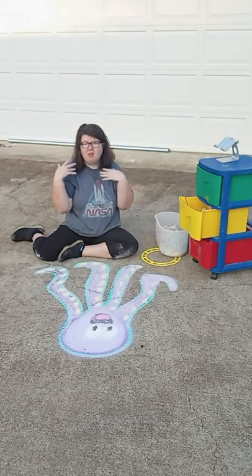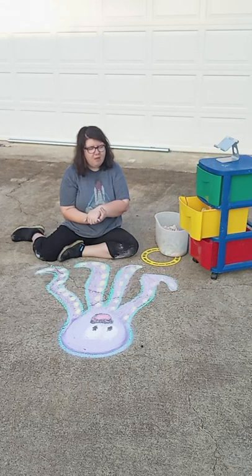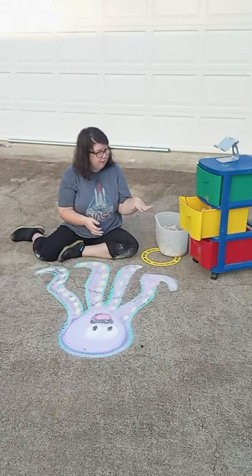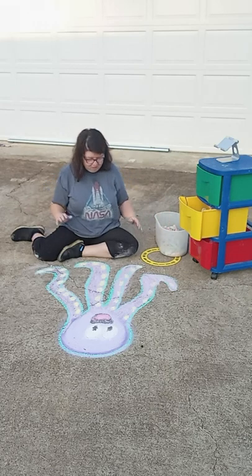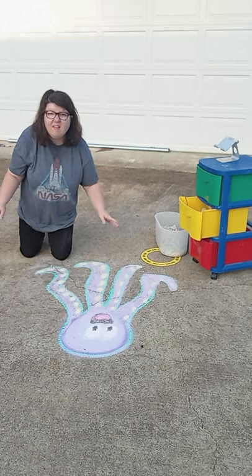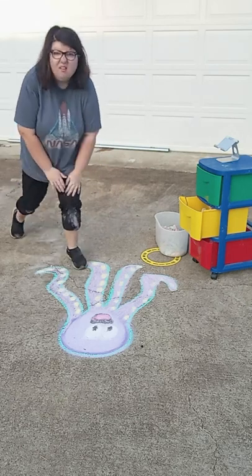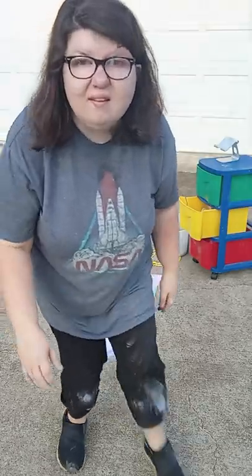There's our octopus — there's our tips and tricks. Thank you for joining. Be careful for rocks, because you don't want to get a rock in your hand or foot. Have lots of chalk on hand, and you can have water on hand to spread the chalk. Thank you for joining, God bless, and we'll be doing this again soon.